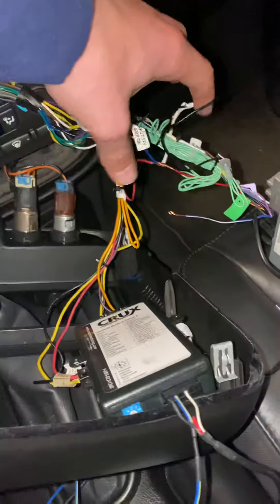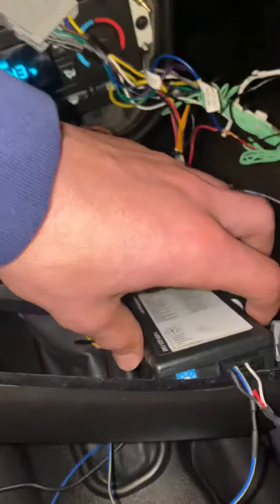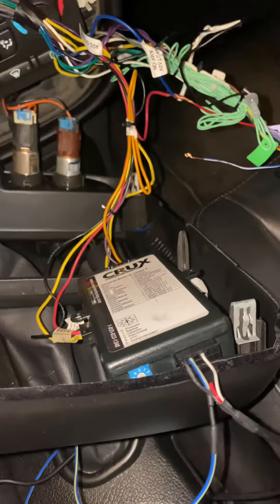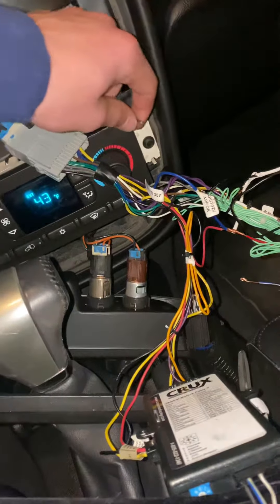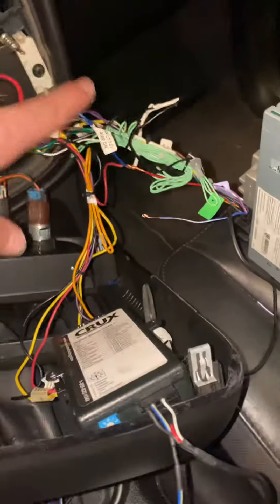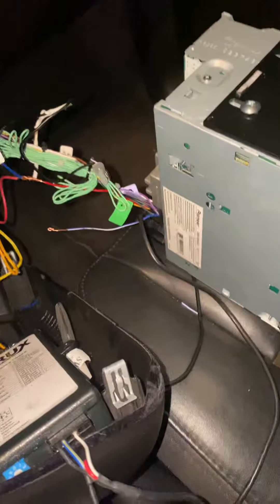This is a double din radio, this is the wire harness that I put together, this is the interface, this is the factory plug-in, and I don't know what that is but it's there. The antenna. I had it all plugged in, everything plugged in, radio turned on — no noise.